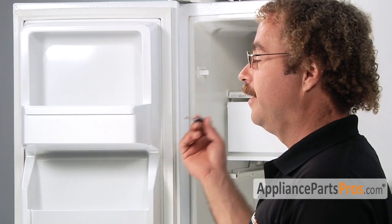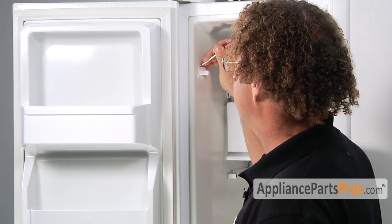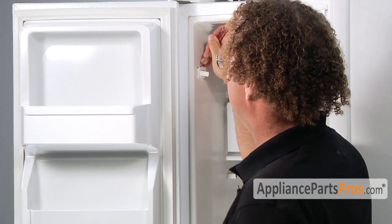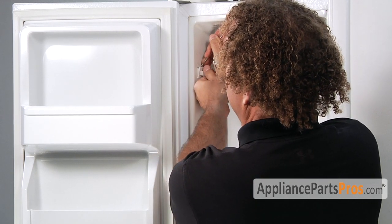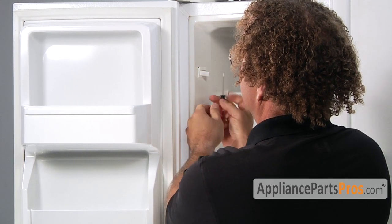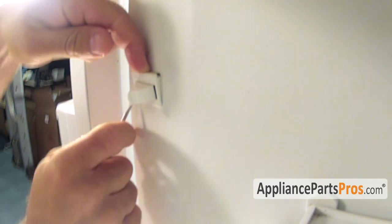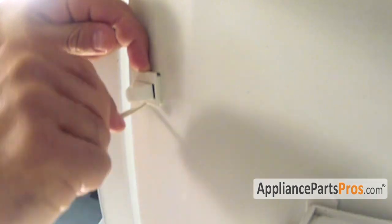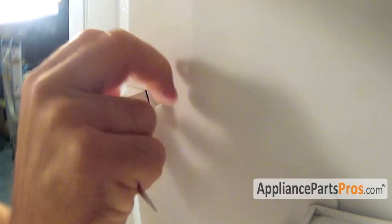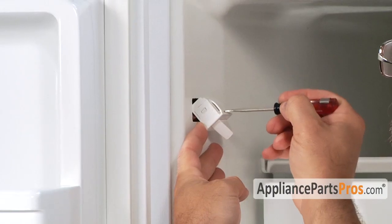In order to get the switch out of the freezer wall, you have to use a small screwdriver, slip it down in between the switch and the wall and gently pry out. There's a little retaining clip in there that you have to press down and then work it out. Once you have the top released, you can come down and do the bottom. Just got to kind of work it out slowly. There's that little arm that you have to press down in order to get it to release.